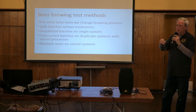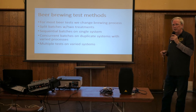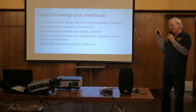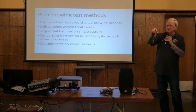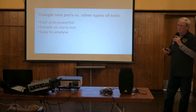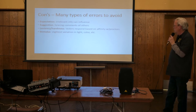You can also use sequential batches on a single system - I personally do that - but it's not perfect because they're not from the same source, so you have to be very careful to brew the same way each time. Some people have two identical brewing systems and run them side by side. Triangle tests are really easy to do, very simple to carry out, and very easy to analyze - that's why you see them come up a lot.